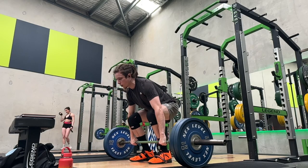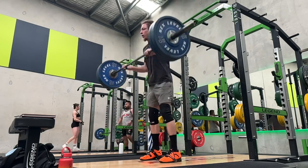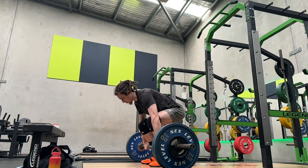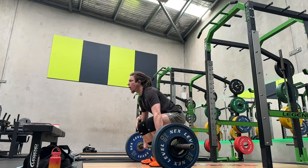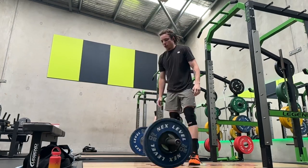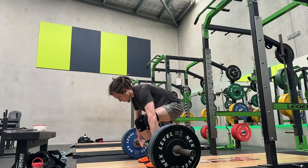So you see all those moved pretty easily. This 100 moves nice and easy. Then I went to 105, which as you'll see also moves pretty well. And then to 110.